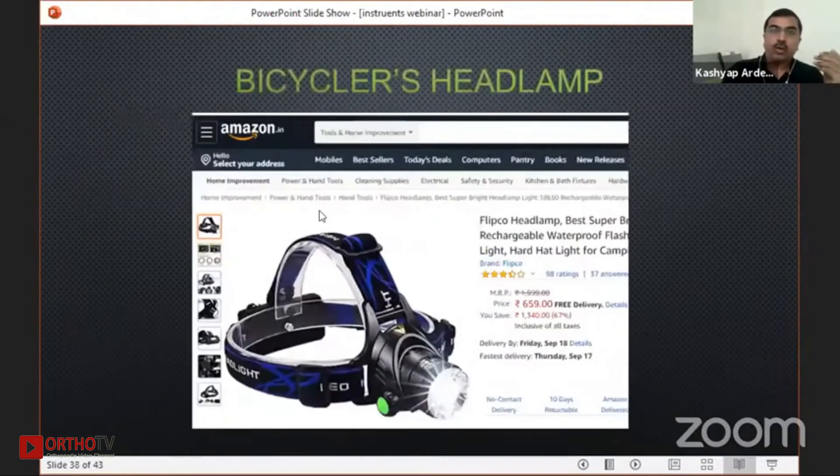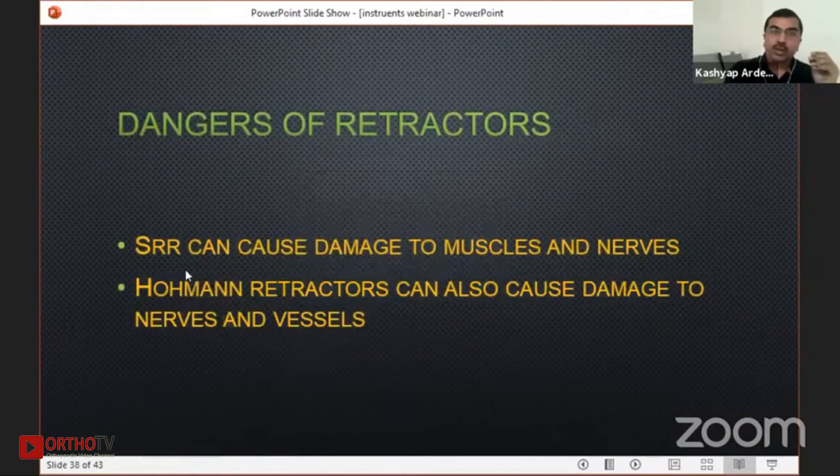You should also know the dangers of retractors. Whenever you use a self-retaining retractor, it can damage muscles which are continuously being retracted. The most common danger — whenever you are putting your Chandli's retractor, you need to see that your sciatic nerve is not in it. Also, whenever you are not working on the field, you should release your self-retaining retractor in between. For hormone retractors, there are reports that they can damage nerves or vessels at the opposite end of your field.